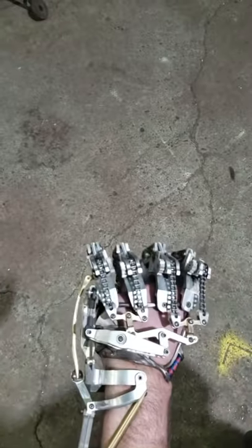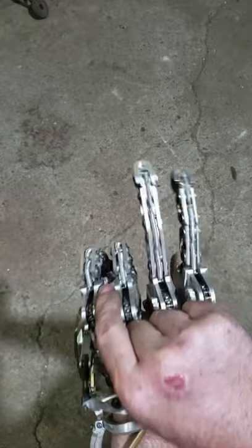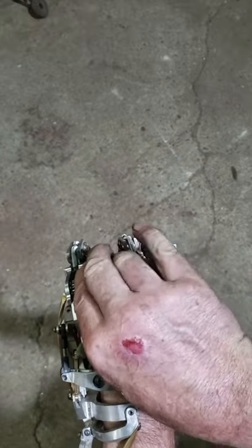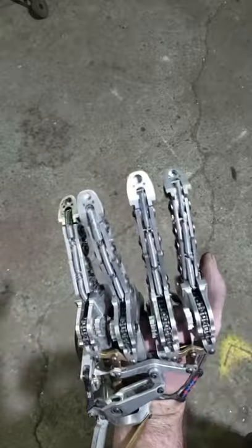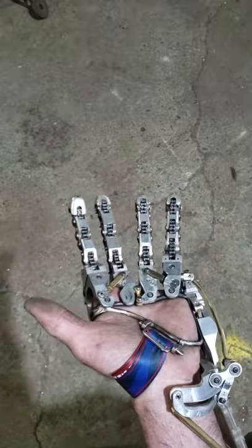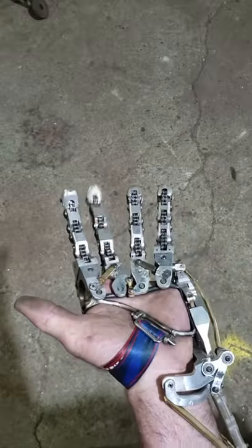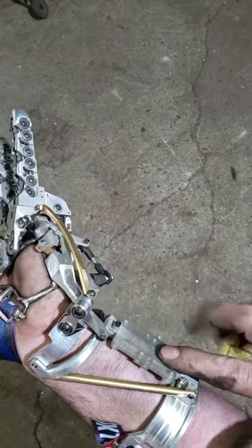In the next couple of weeks I'll be installing the electronics to engage and disengage these clutch bearings, and that will allow me to individually lock and unlock fingers. So I'll be able to grasp things and then be able to move my wrist afterwards, and that's going to be done through EMG amplifiers mounted on the forearm.